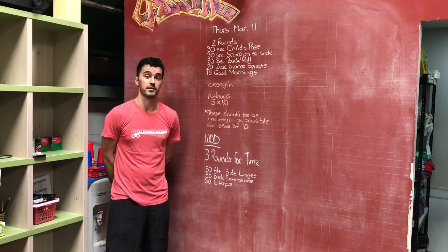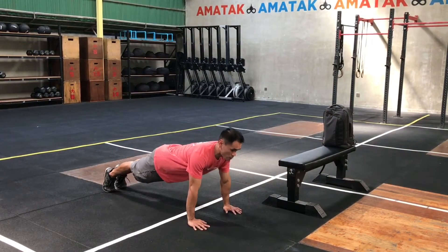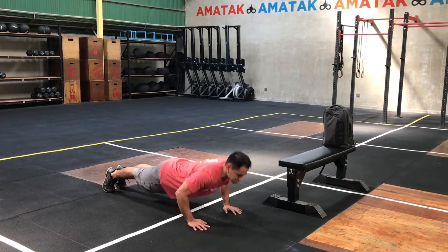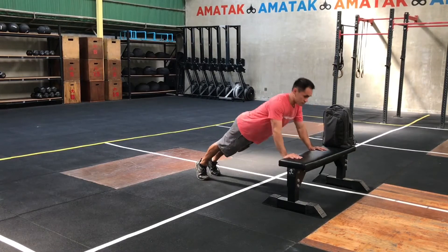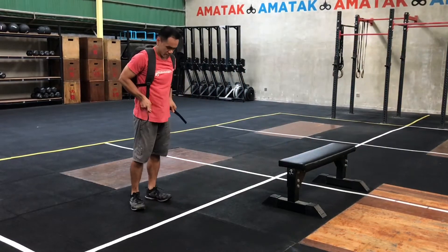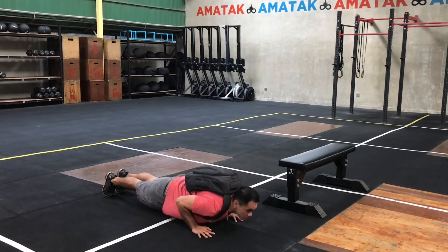For our strength, we're going to do five sets of 10 push-ups. You want to make these push-ups as challenging as possible for a set of 10. For some of you, that might mean doing 10 regular push-ups. Some of you might be doing 10 on a box, a bench, or a desk to make it a little bit easier. For some, you might be making it more challenging by loading up a backpack and doing it with some weight on your back. Five sets of 10.